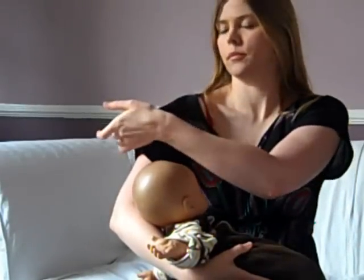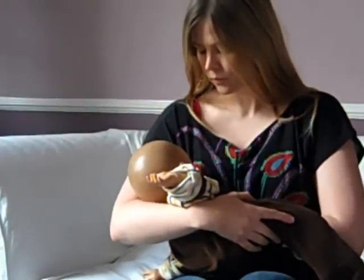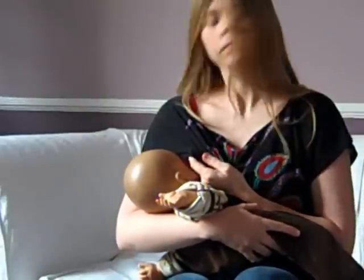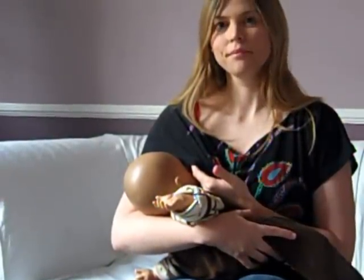You can sleeve feed even in quite short sleeve tops, providing the arm holes are large enough. Again, with the baby in a normal nursing position, just stretch your sleeve over to allow your baby access. If you're wearing a shorter sleeve top, it helps to have a top with some stretching fabric.